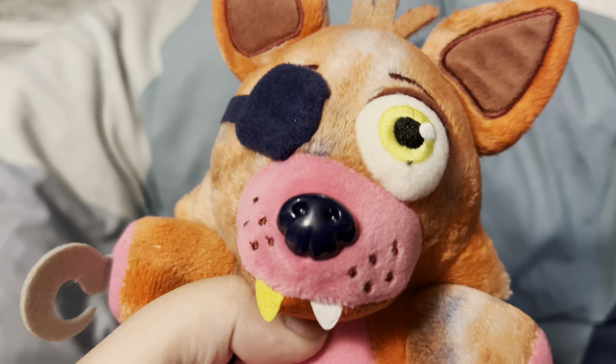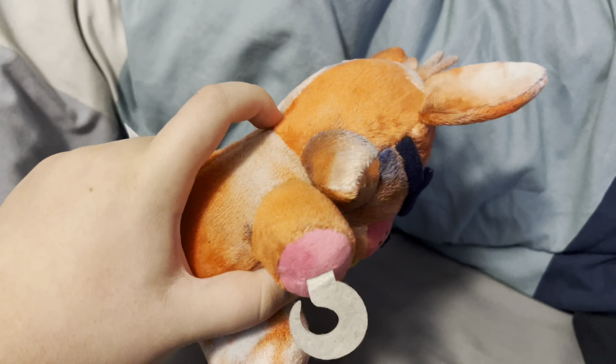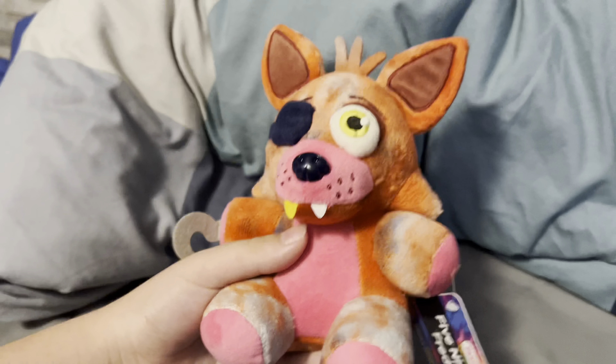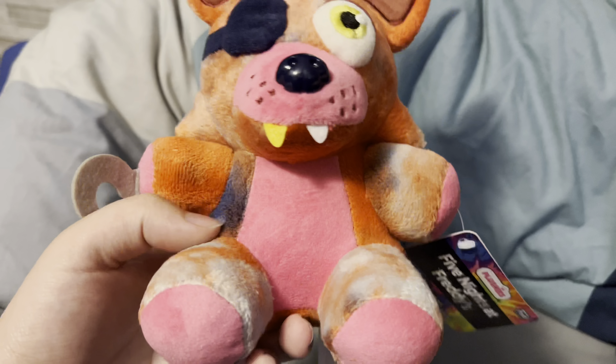So here they are — they're in bags, let's get them out of that. Alright, here they are out of the bag. I'm gonna be starting this review by going from left to right, and that means we're starting with Foxy.